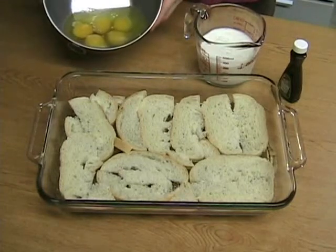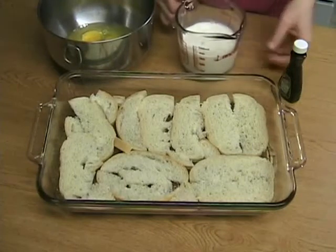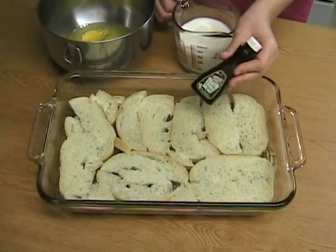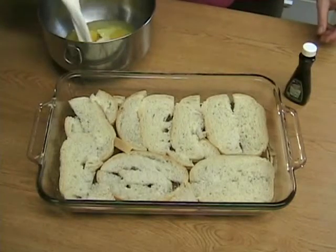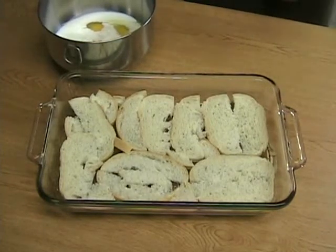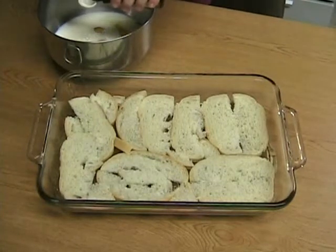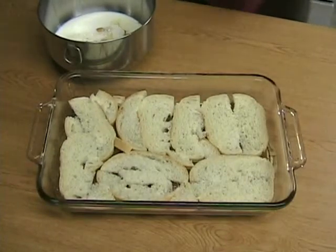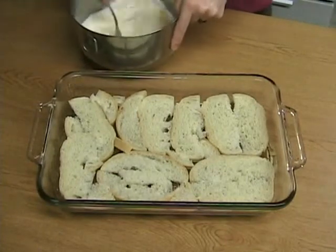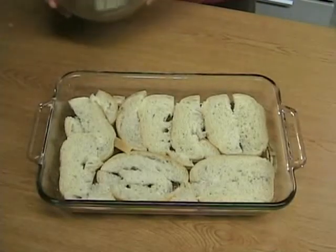Next, I will make the egg batter using 5 eggs, 1 and 1/4 cup of milk, and a teaspoon of vanilla extract. Beat all of these ingredients together real well. Now pour it over the bread.